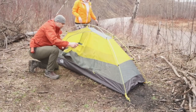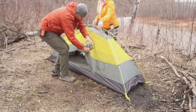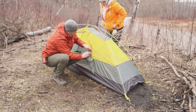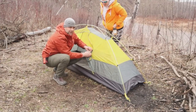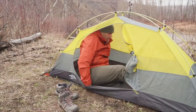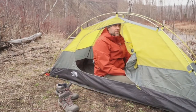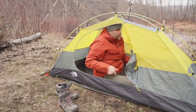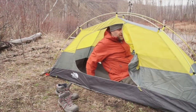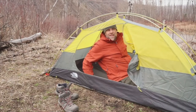I'm going to jump on in, guys, and see how — oh, I've got a little thing here. Let's see if I can actually fit in. So my head is hitting the top, but it's no big deal. It's just for sleeping, guys. My feet are right at the bottom of the tent right now.